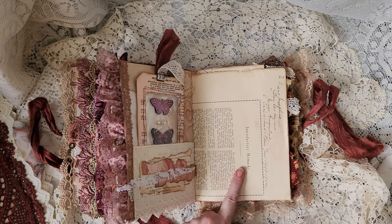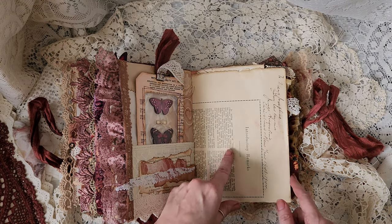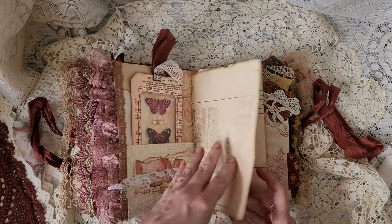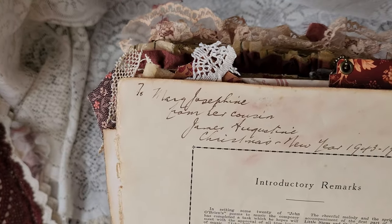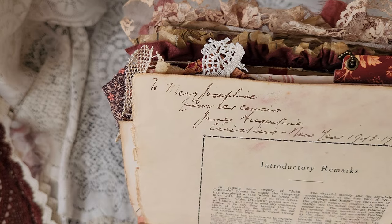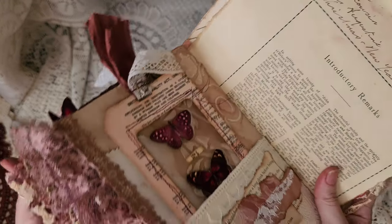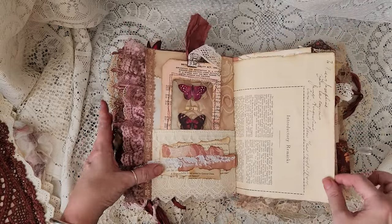This is my favorite part of the whole journal — this is the other part of the contents page, and someone has written on here, and I love that kind of stuff: 'To Mary Josephine, from her cousin James Augustine, Christmas New Year 1943 to 1944.' I love that kind of stuff. This is why I don't want to give this journal up.